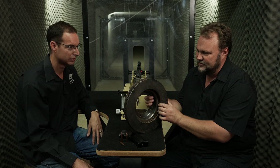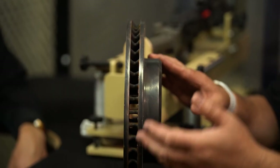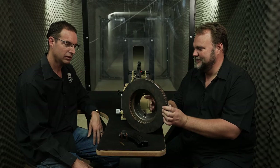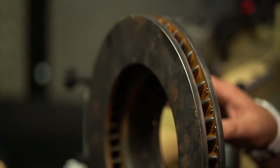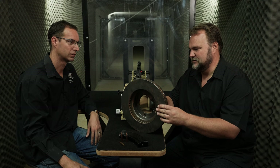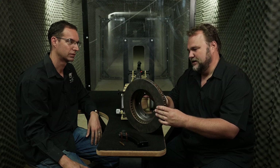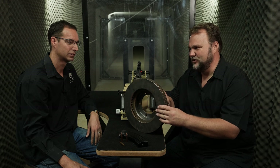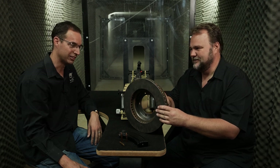We'll be shooting a brake disc — this is a ventilated Toyota brake disc, and I think this will be quite interesting. My feeling is that because it's ventilated, the bullet might actually pass through the first edge and be stopped by the second one. Well, spaced armor is something that's used quite often in armored vehicles, including some of ours, and I think we'll see exactly how it works today. I'm excited — let's shoot it!